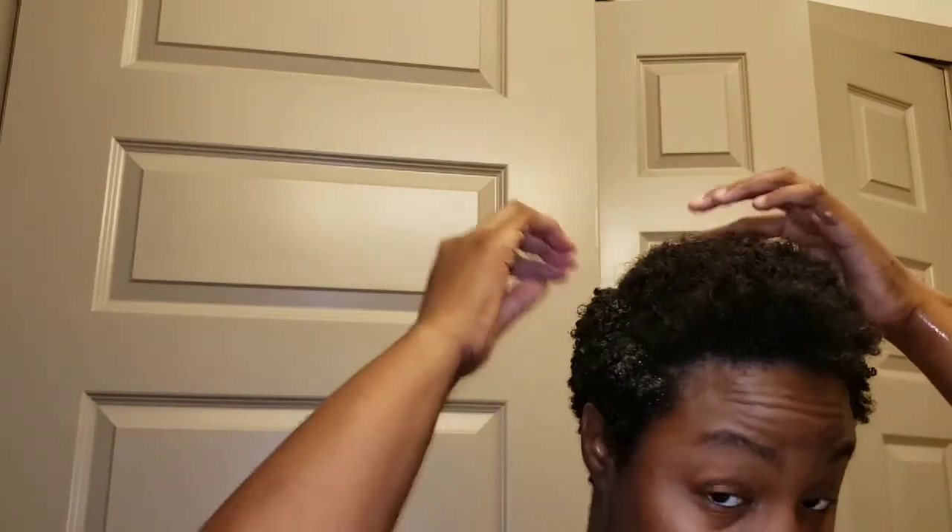That is how my sides look, and I know that looks like a lot of product but it is going to dry clear. Now that I've done that, I'm going to go back and finish my middle and then I'll come back once I get to the front and show you guys how I'm going to do that, since my curls are a bit different in the front than they are on the sides and the back. I will be right back.